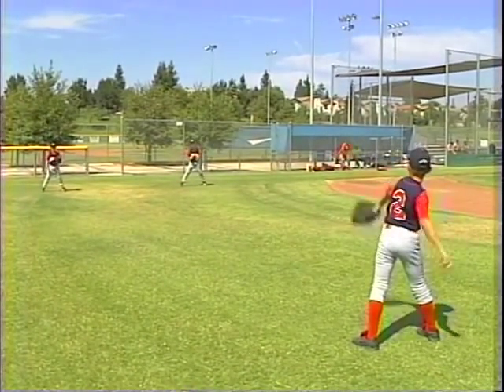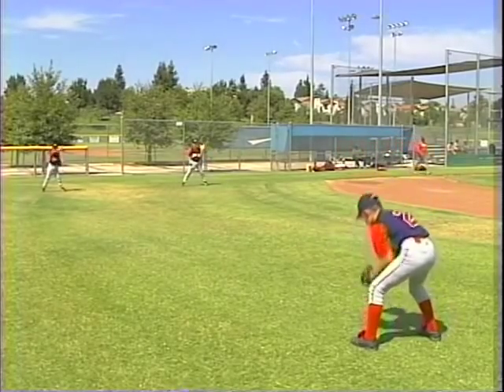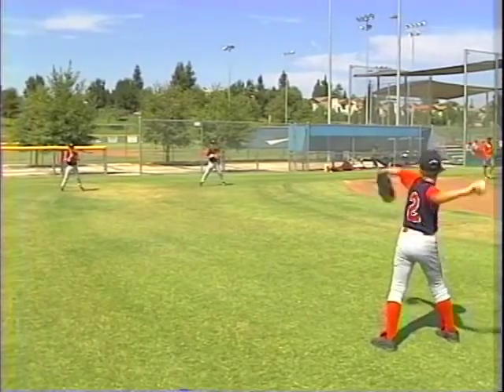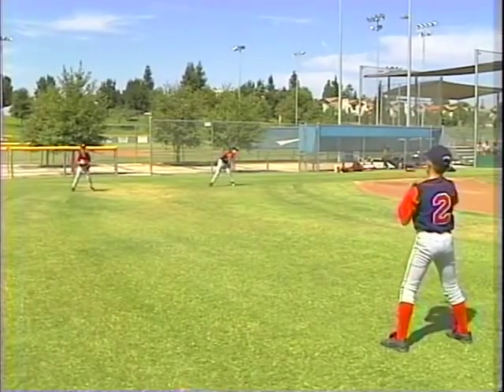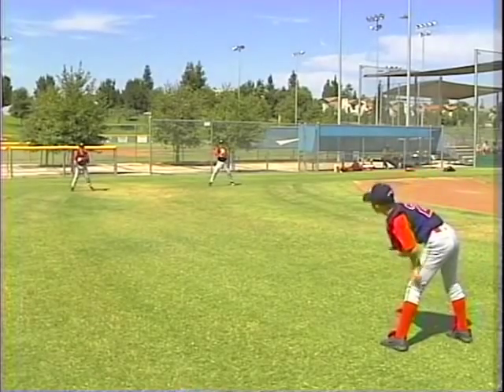Try to get your hand up a little bit and come over the top. Get a little more extension with your hand, a little bit more out in front. That was good. That's much better.